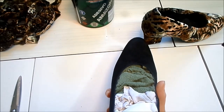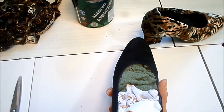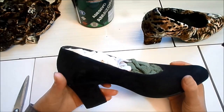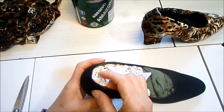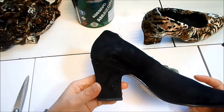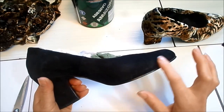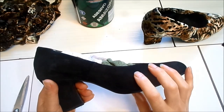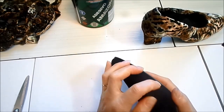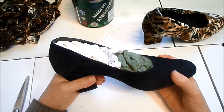Eu sei que nas lojas de material de construção têm colas usadas para colar carpete. Aquela cola para colar carpete — pode ser a cola contato ou a cascola. A cascola, que a gente encontra na loja de sapataria, também tem nos materiais de construção. Então se informem lá, porque nesse estilo de forração — sem tirar a sola — não precisa que a cola seja tão eficiente. É só para colar o tecido, não a sola.